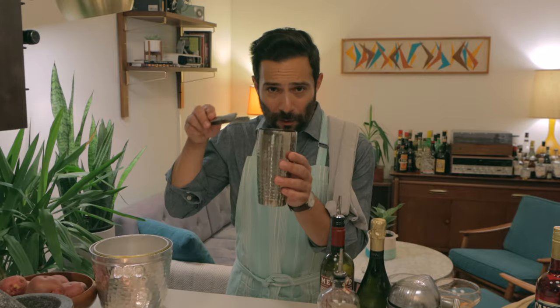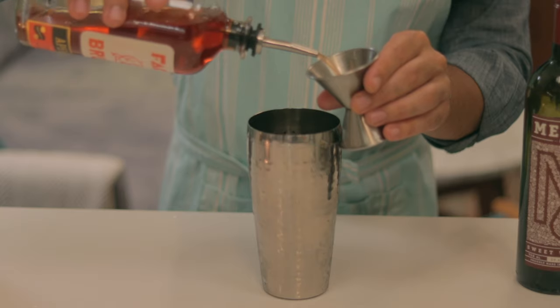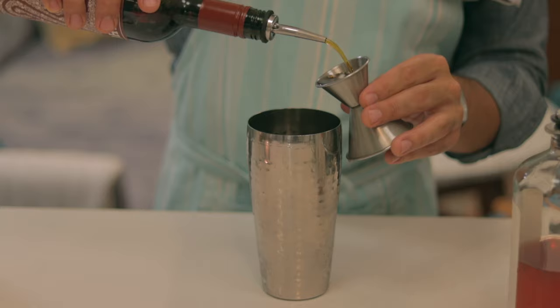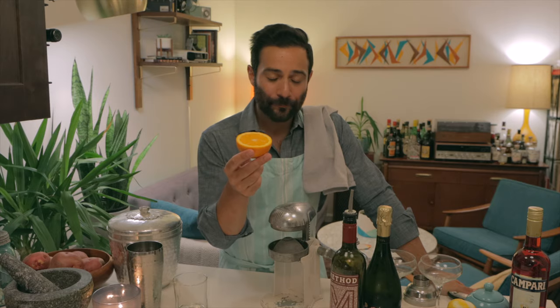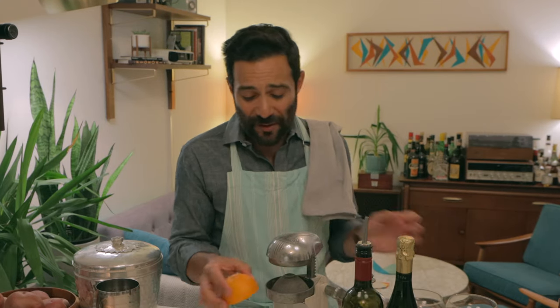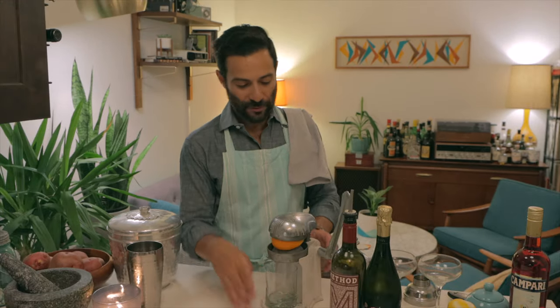Shaker — all the ice. It's summertime, don't skimp on the ice. Two parts aperitivo. Sweet vermouth, one part. The juice of a freshly squeezed orange — nothing replaces it. Don't be grabbing some Minute Maid stuff out of your fridge. Grab an orange, do the work, slice it in half, put it in a juicer. Let's go for it, shall we?